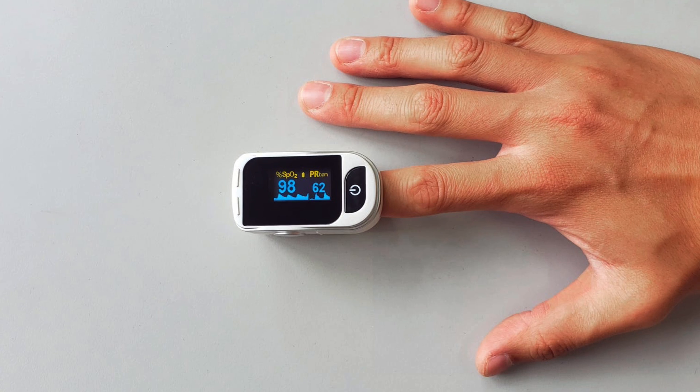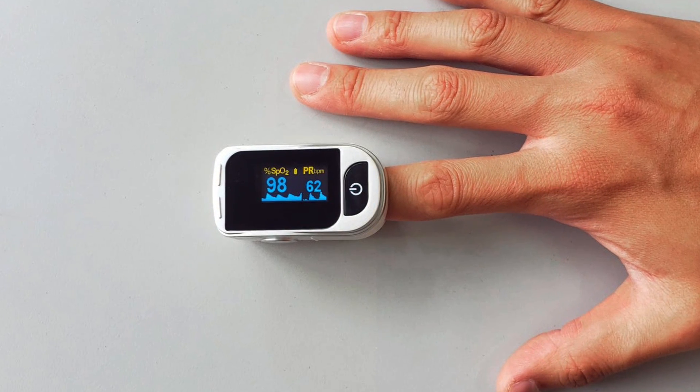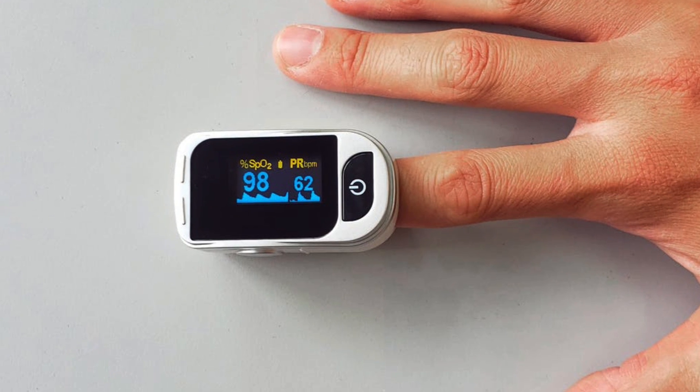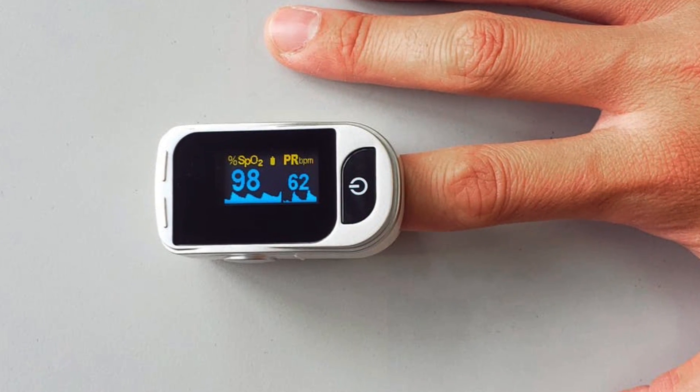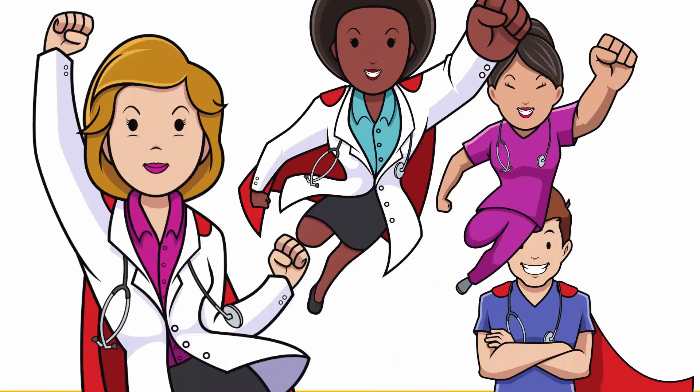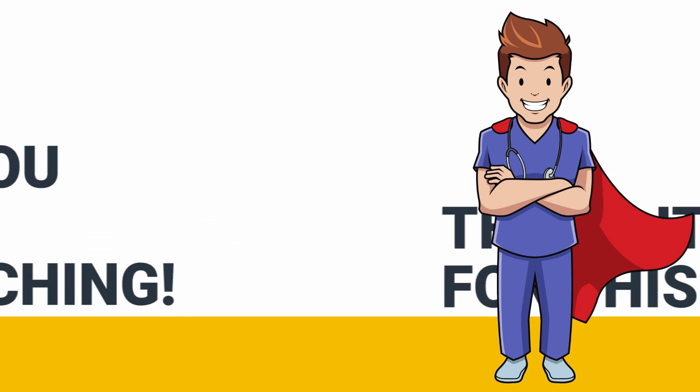The device has a reference curve that is saved into its memory, and it uses this as a way to calibrate incoming readings and normalize them so that you can get an accurate reading. This helps to increase the precision of the results that it provides.